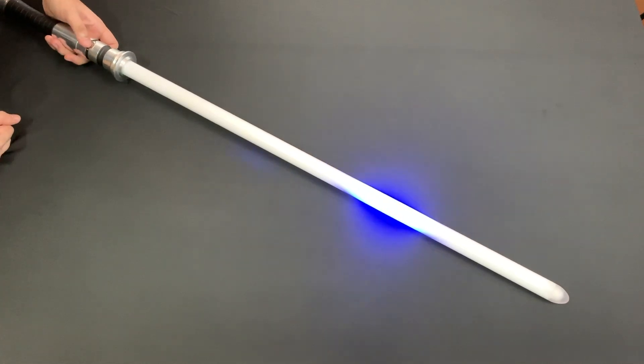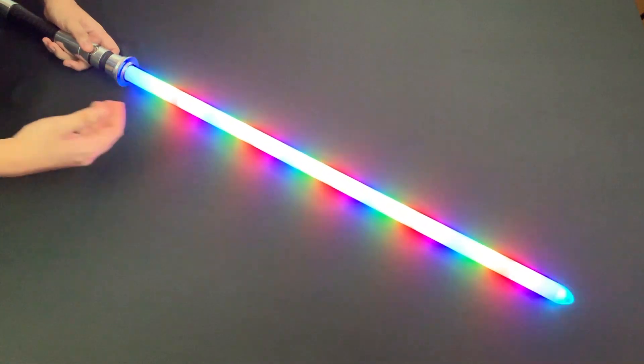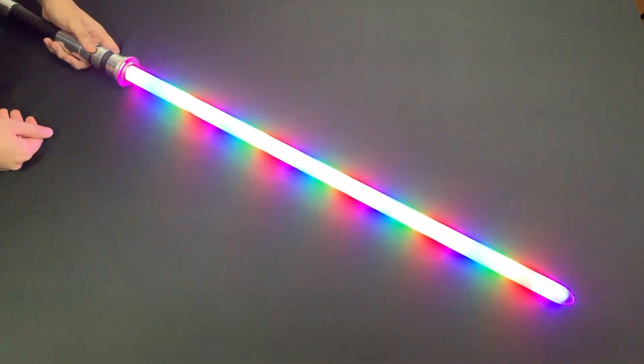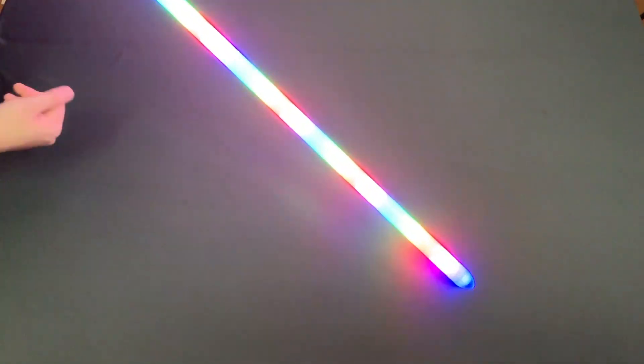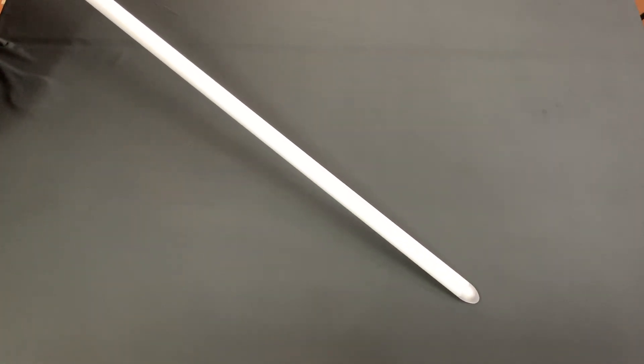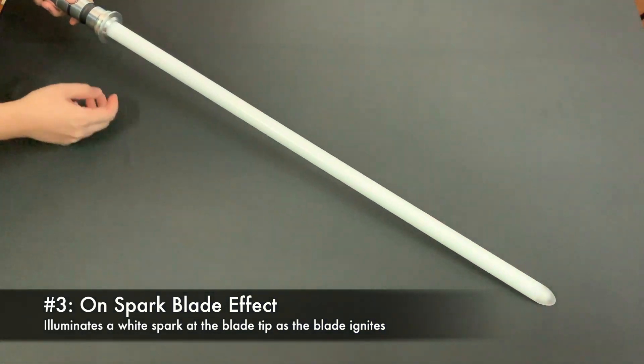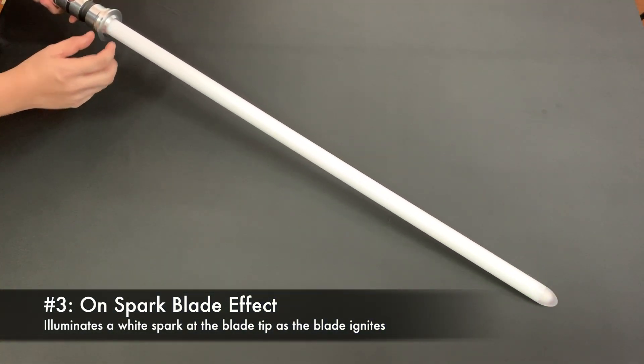The next blade style I'm going to show you is the rainbow style. As you can see, it's a very nice rainbow blade. This is one of the most interesting blade styles that the ProfiBoard has. The next blade style is the on spark — when it activates, it has a very nice white spark to show the blade igniting.